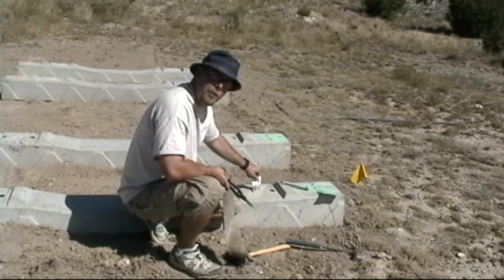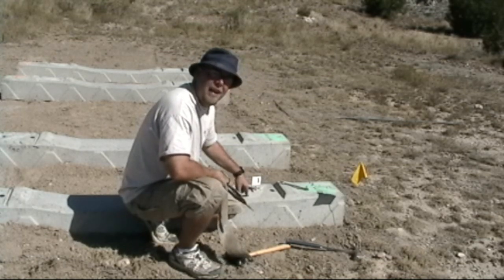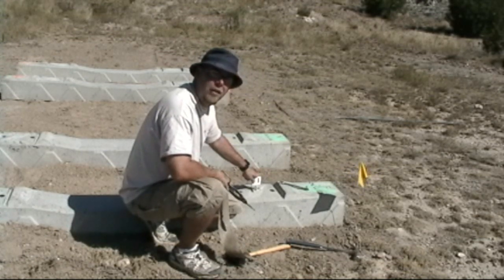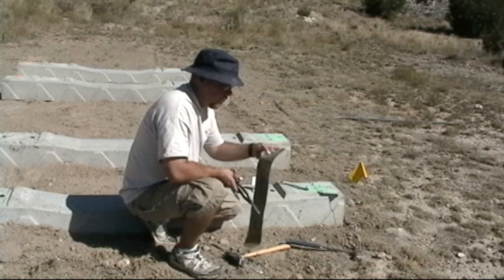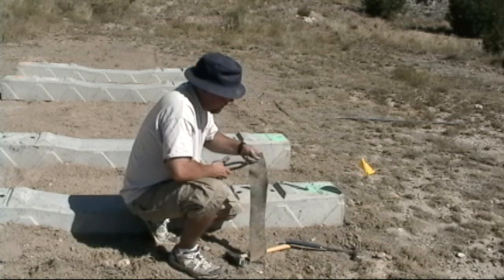You don't want to put an aluminum bracket directly to cement. There's a chemical reaction in there, and over time it causes the aluminum to become real brittle and it can break. So what you want to do is use a fuller laminate or old rubber — you can easily cut it into little pieces.